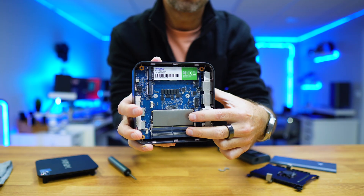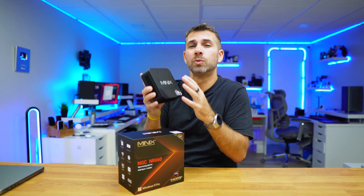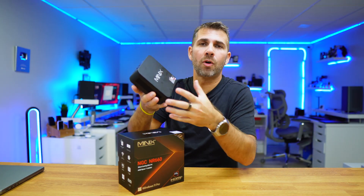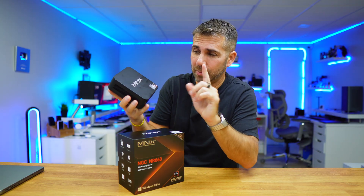Right now, unfortunately, 64GB of RAM will cost more than the computer itself, so if you are thinking about upgrading, I would wait — we are in one of those cycles where RAM is really expensive. But overall, it's really easy to disassemble and do your own upgrades without any issues, because it was really simple.